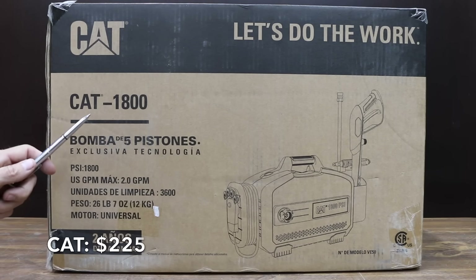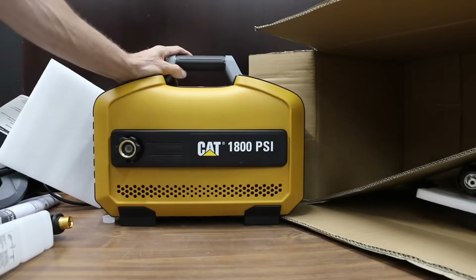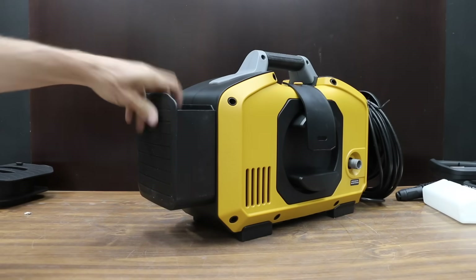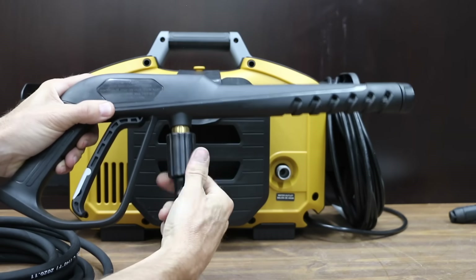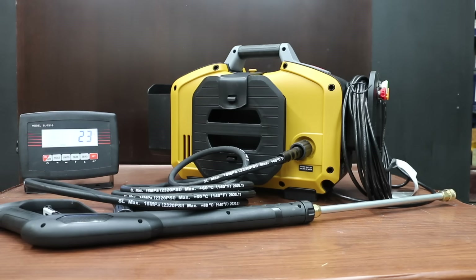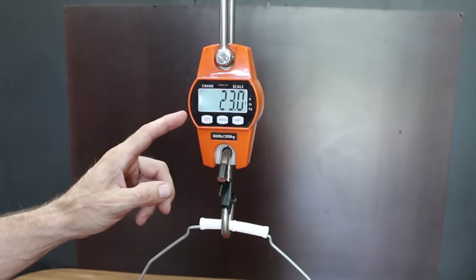The most expensive pressure washer being tested at $225 is the Kat brand: 1,800 PSI, 2 gallons per minute max, 35-foot power cord with GFCI, 2-year warranty, 20-foot high pressure hose. Made in China, the Kat brand comes with four different spray tips: 0, 15, 25, and 40-degree. The Kat brand weighs 23 pounds. Results: 7 amps, 75.5 decibels, and an impressive 2.76 gallons.